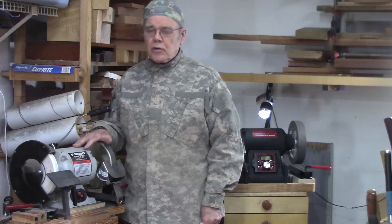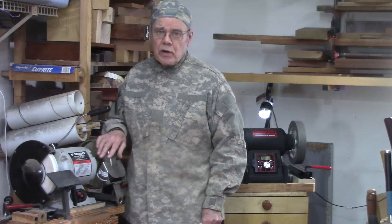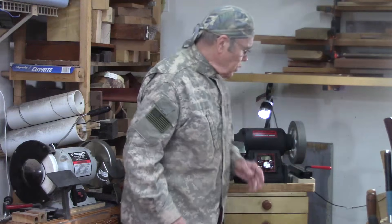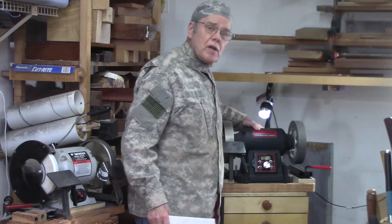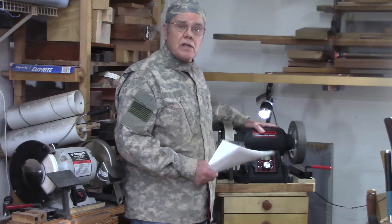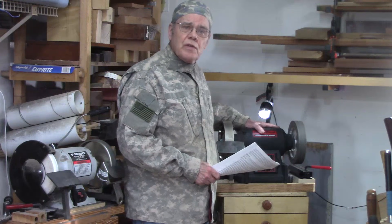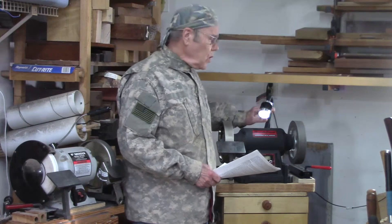My first grinder — a half horsepower from Woodcraft — came with a 60 grit and 120 grit wheel. My more recent one horsepower grinder from Buck Tools came with an 80 grit and a 120 grit stone wheel. Stone wheels generally don't come in much finer than 150 grit, but with CBN they go all the way up to 600.